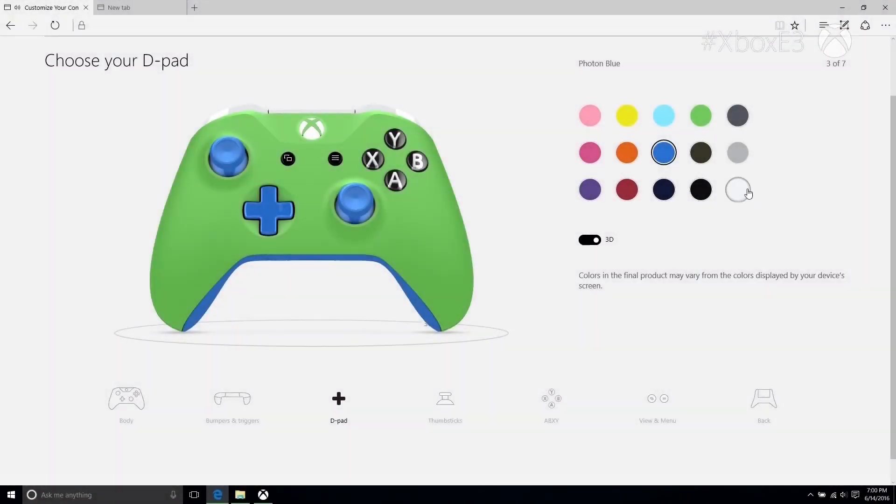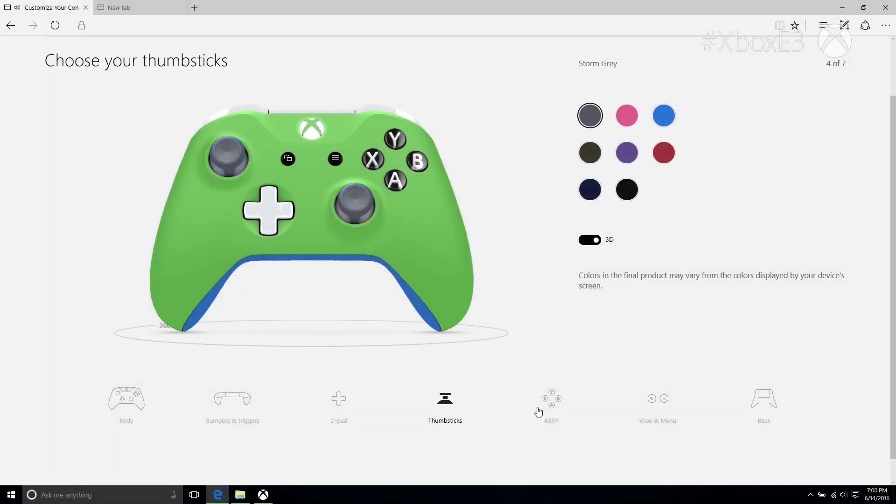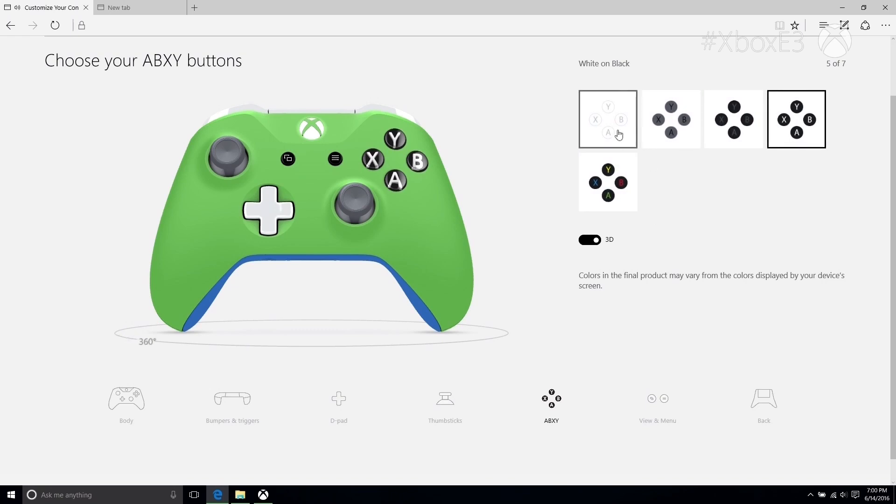We designed it to be a really simple, intuitive process so pretty much anybody can have a really good time using it. You just click on a controller and it comes up in a front view, and you're able to go and select your parts and pick your colors.